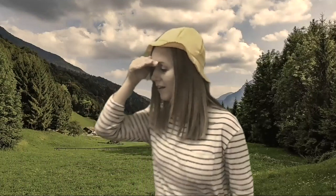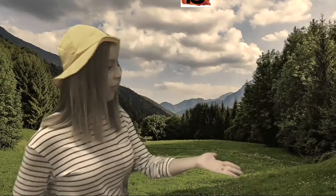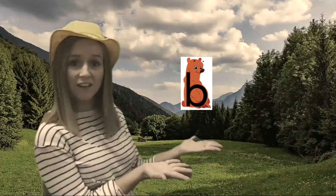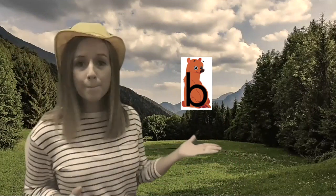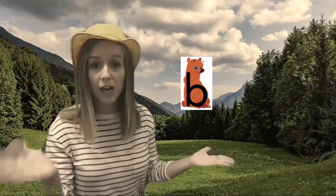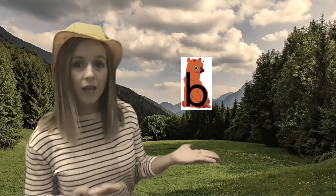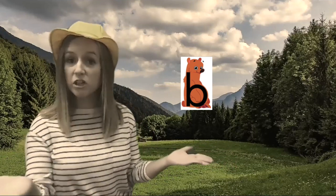Oh Benny. Benny? There he is now! Everyone say hello to Benny the Bear. Hello! Benny the Bear is here to tell us that the letter B makes the sound B like bear. Can you say the sound with me?